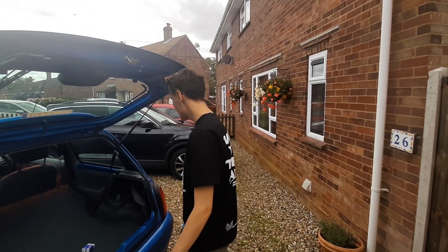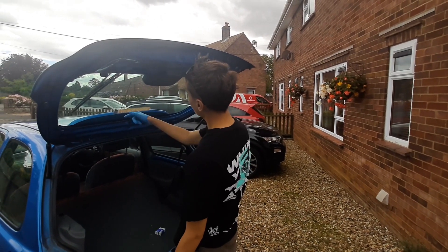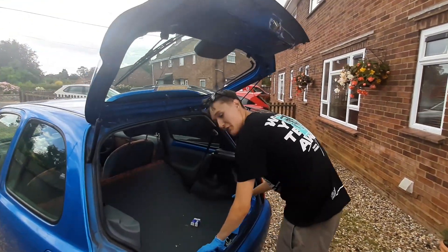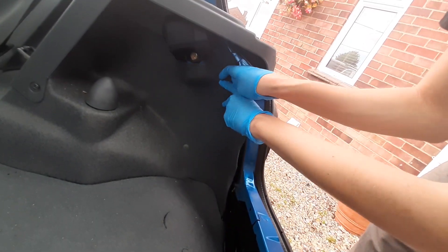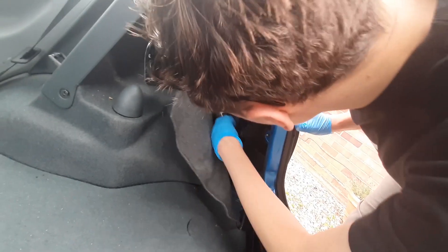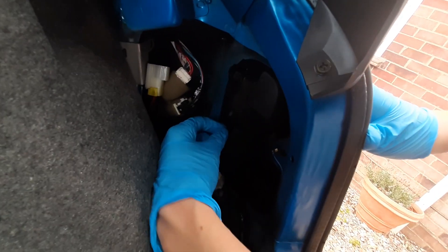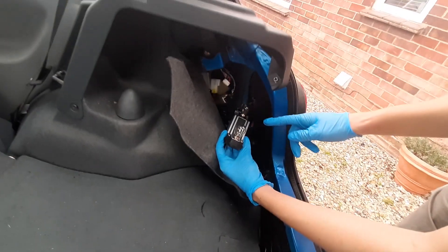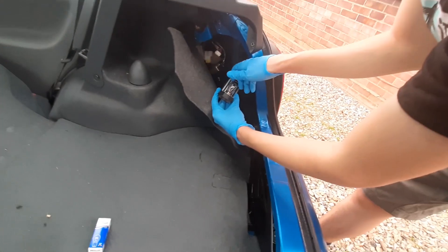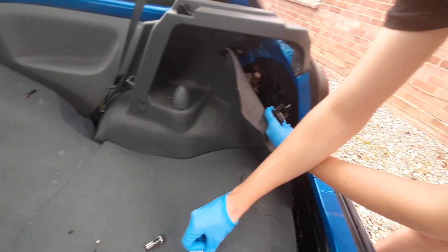We're going to be changing the brake lights on the Micro and also the air filter. If you want to change your headlights, follow what I'm doing. Right in here you can just take this apart like that, and you should see a double clip thing right here. Zoom in — there should be two clips there. You just pull them in, press it in, and pull it out like so.